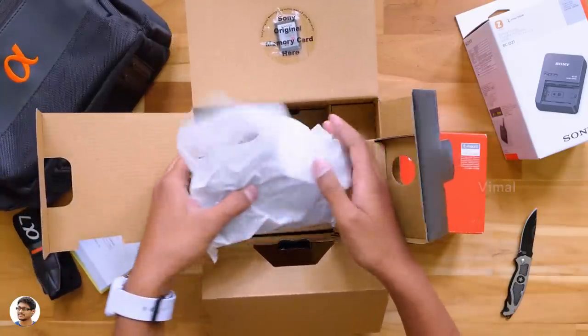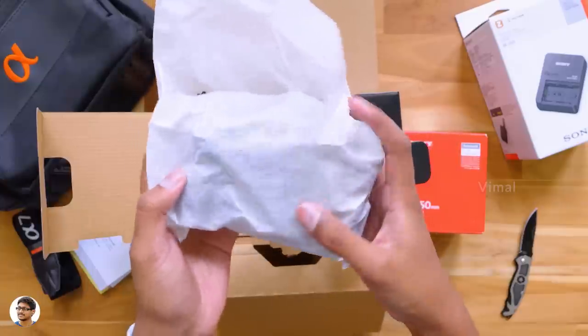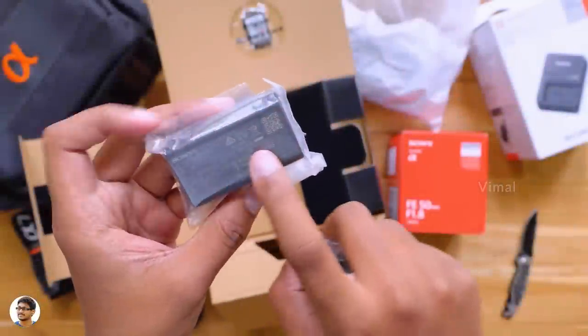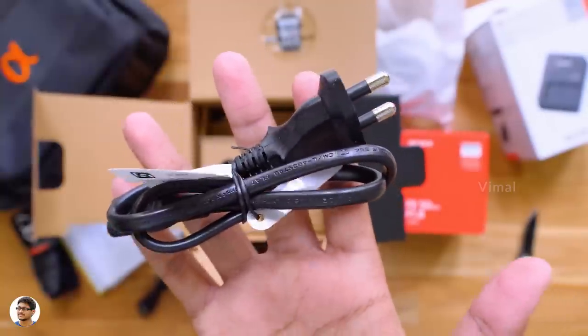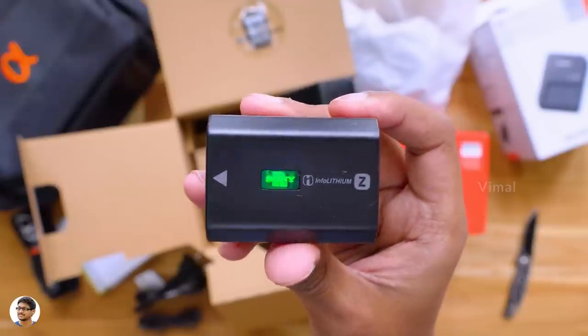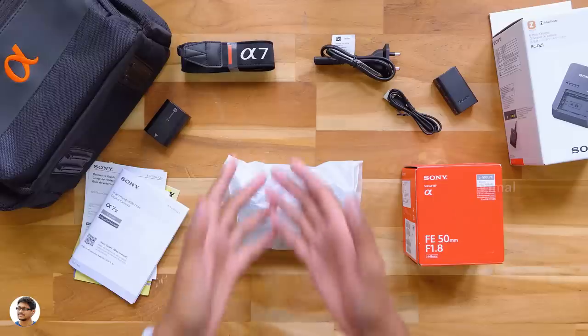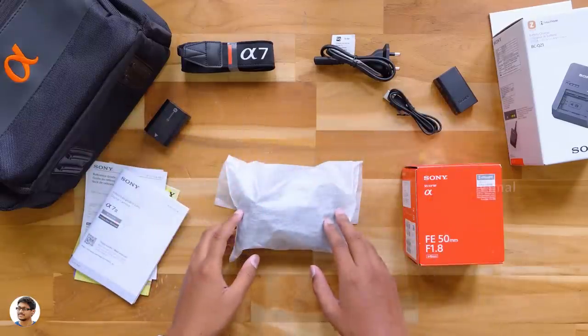It comes packed in a cotton bag. Before I show that, let's see if we have anything else in the package. There's a regular charger, a mains cord for the charger, USB Type-B cable, and Sony's Info Lithium Z series battery. You only get one battery with the camera. So that's it — those were all the items in the package.